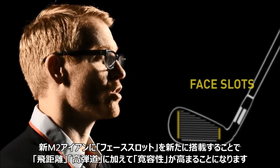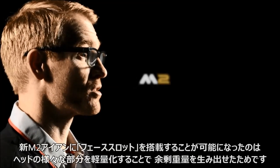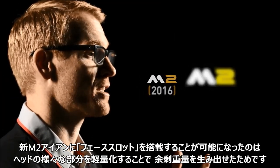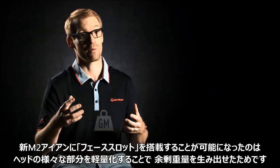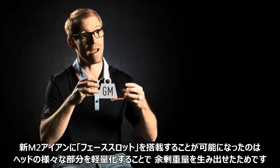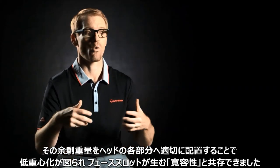It was really important to add face slots on the new M2. We were able to give distance, height, and now forgiveness as well — we weren't able to do that on the original M2 because we wanted to get as low a CG as we could. But with the new M2 we were able to take out way more mass from different places in the head, make it lower, and add the face slots while still getting that flexibility.